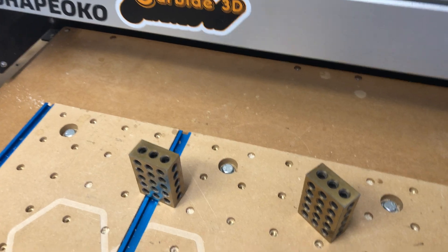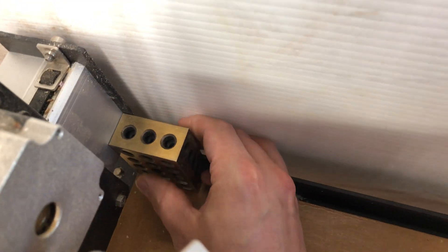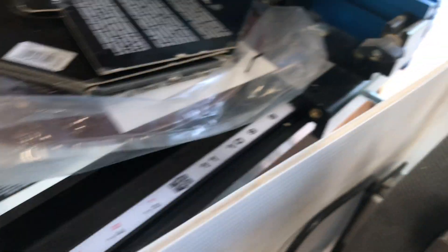Every time you go back to use the machine, take these 1-2-3 blocks and move the gantry just a little bit forward so there's room to fit one block behind one side and one behind the other side.